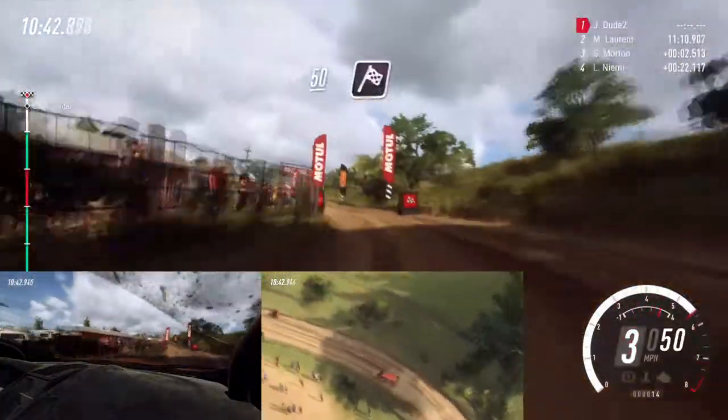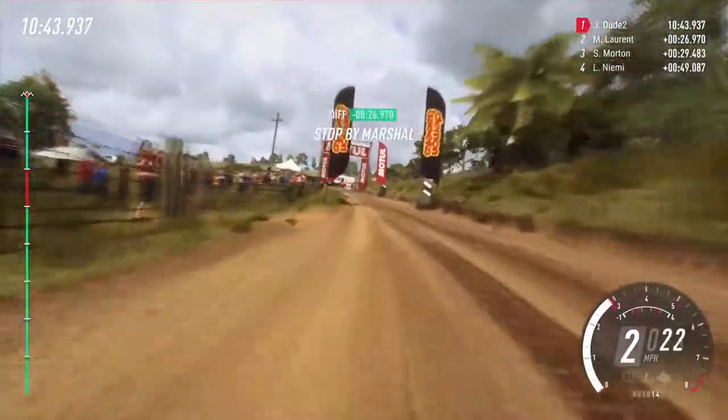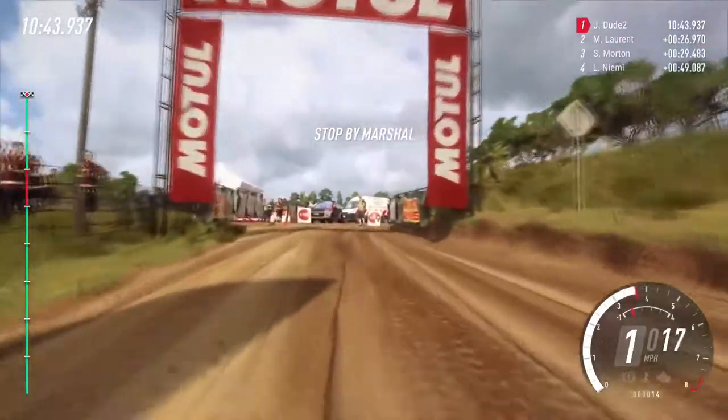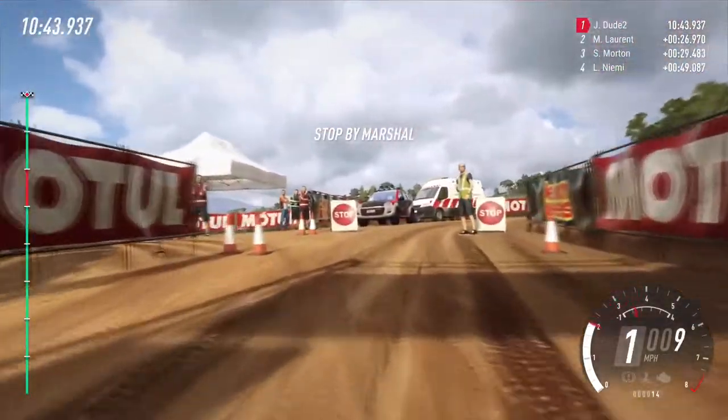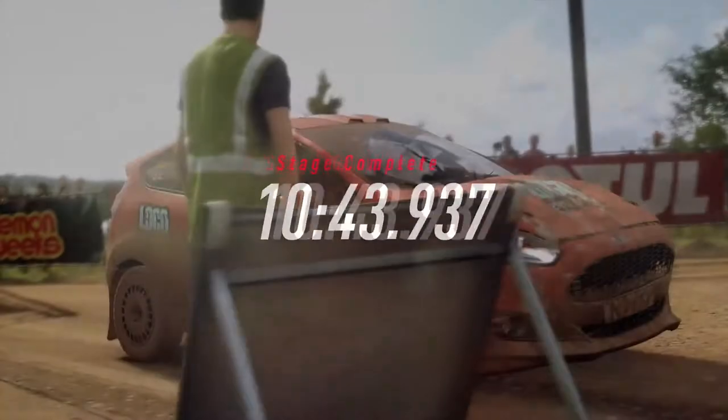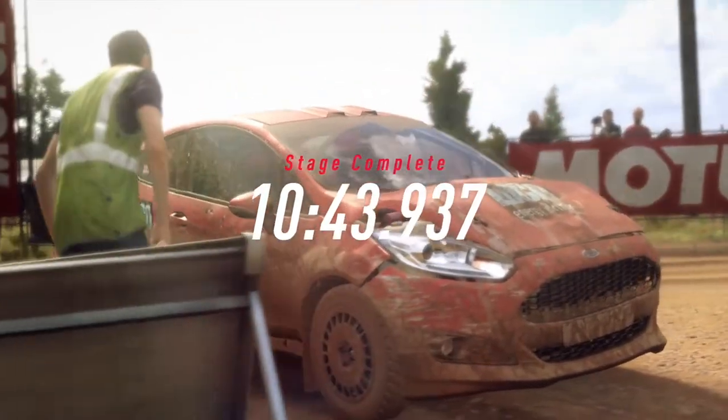50. To stop. Well done. We did really well in there — could be a stage win.